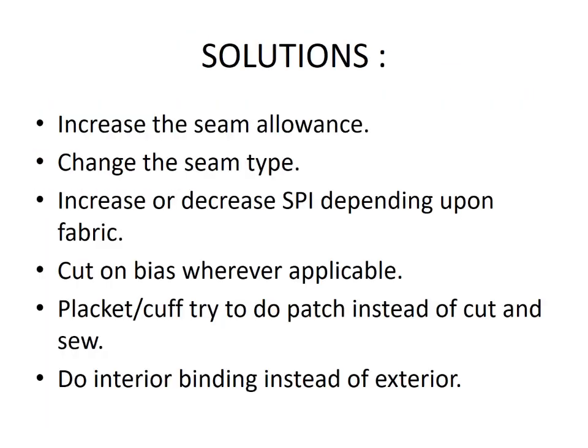Solutions: Increase the seam allowances. Change the seam type. Increase or decrease SPI depending upon the fabric. Cut unbiased wherever applicable.